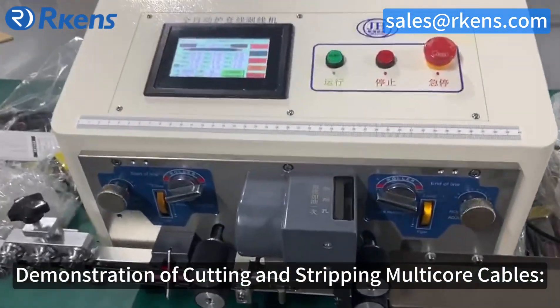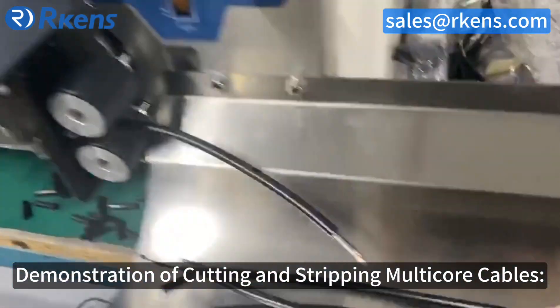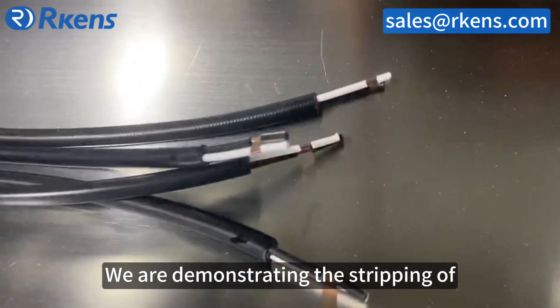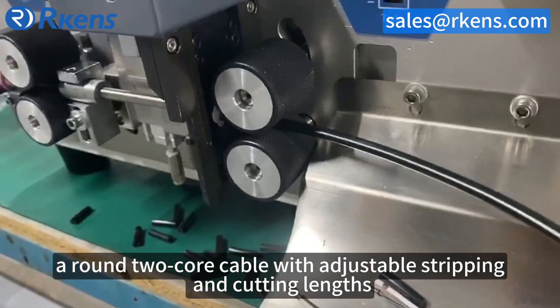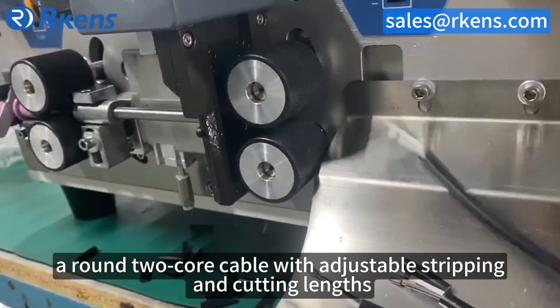Demonstration of cutting and stripping multi-core cables. We are demonstrating the stripping of a round 2-core cable with adjustable stripping and cutting lengths.